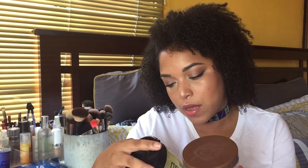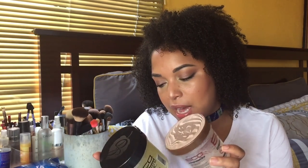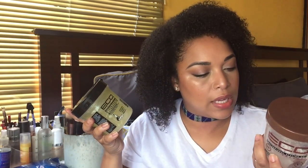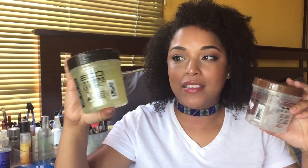Let's see if this one has glycerin in it. The Coconut has glycerin at number 9 on the ingredient list, and the Black Castor and Flaxseed Oil has glycerin at number 5. My rule of thumb is: when glycerin is in the top 5, it's going to give me more frizz. I didn't even look at that until right now — that explains a lot.